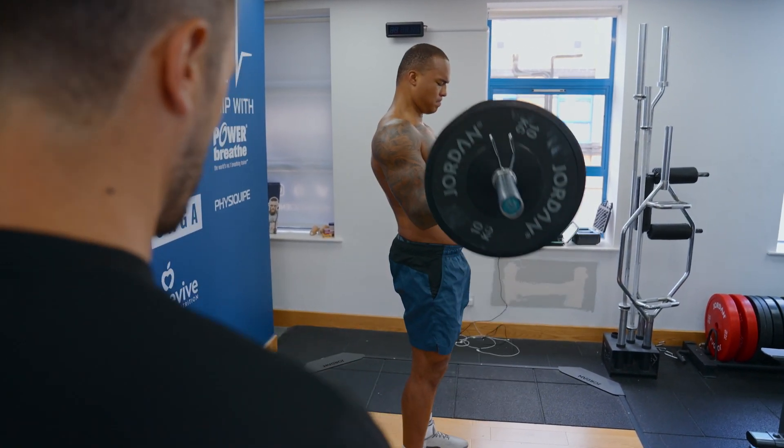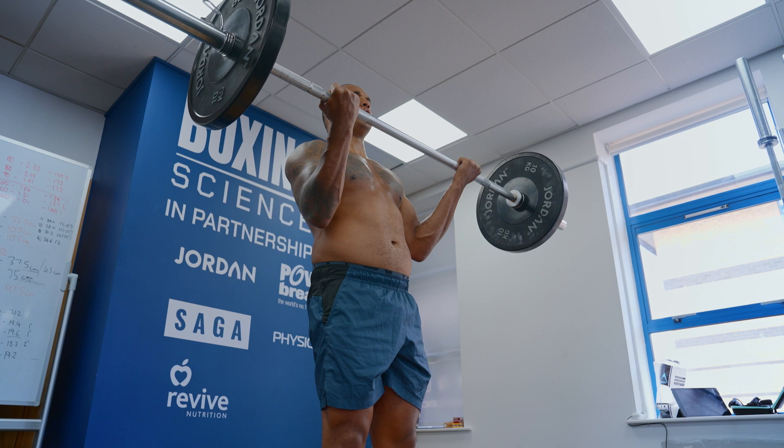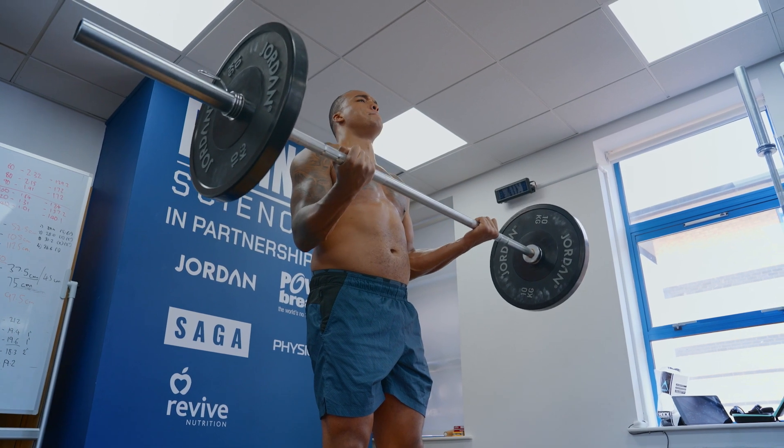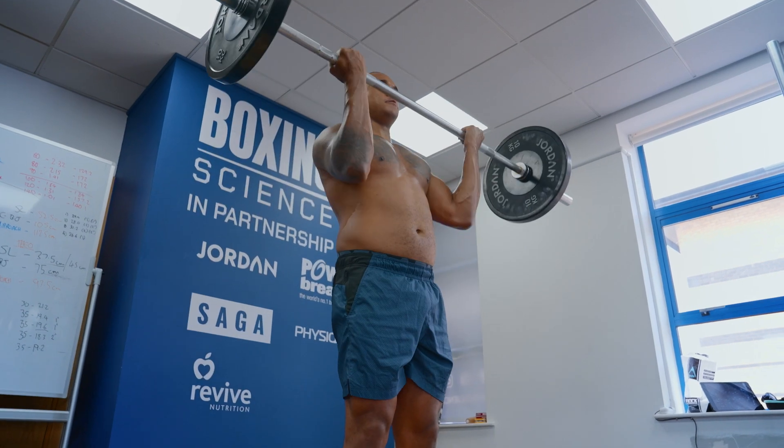We're doing this in a functional way — normally we do BFR blood flow restriction training or isometrics, but here we're really focusing on the eccentric part of the bicep curl. This is really important to decelerate the upper limb when delivering punches. Sometimes we miss shots, so we need to make sure we're decelerating effectively and not getting that snapping over-extension that can cause a lot of elbow injuries.